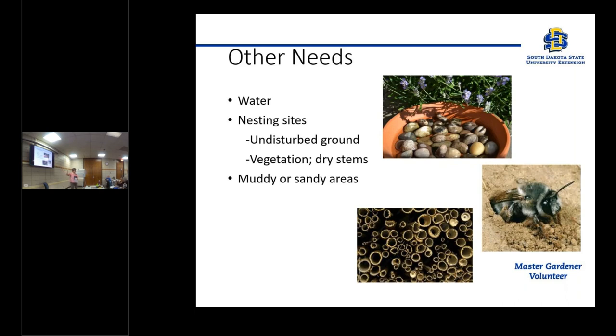This bee shown here is not a mason bee — that's actually a ground bee — but it's just to show you that they do make tunnels in the ground. You might see these in your flower bed or in your garden. Just avoid them. They won't bother you if you don't bother them.